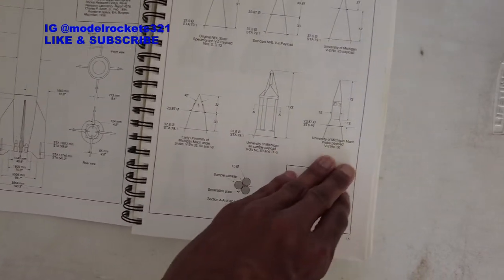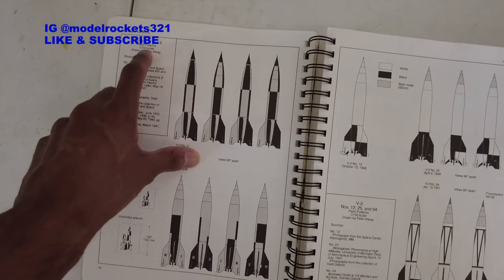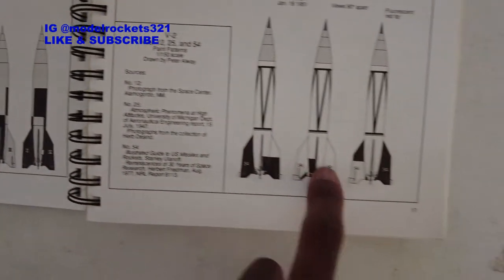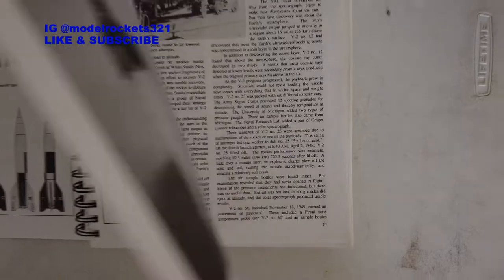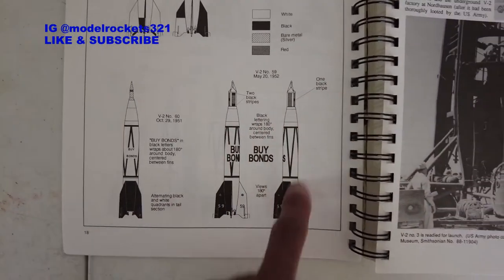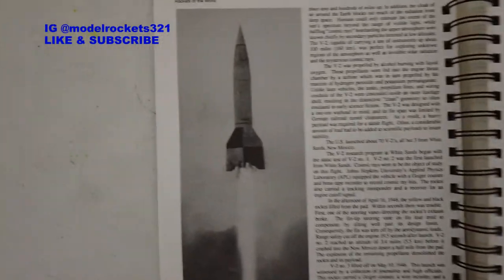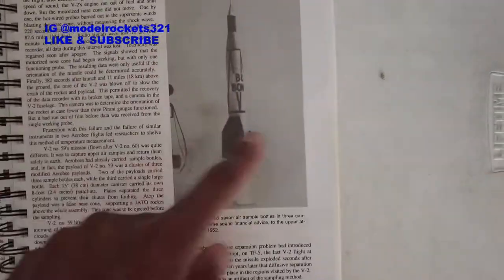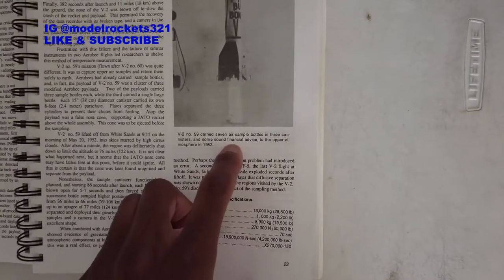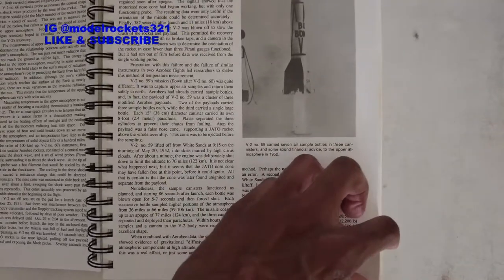That's where you do all your scaling work. Continuing on, you've got more V2-type rockets - the V2 in two or three different paint schemes and color patterns, and even a decal if you want to scale it. They give you the dimensions and sizes. Then you have the Bumper versions and all these different types of V2s. This is a German and US collaboration after the war - they brought those scientists over here. And there's the Buy Bonds version; it says it carried seven air sample bottles and three canisters, and some 'sound financial advice' to the upper atmosphere in 1952.